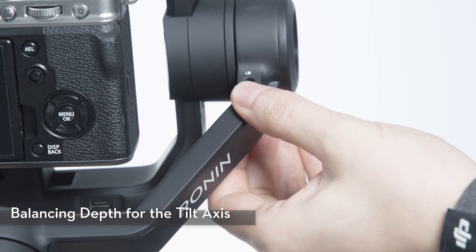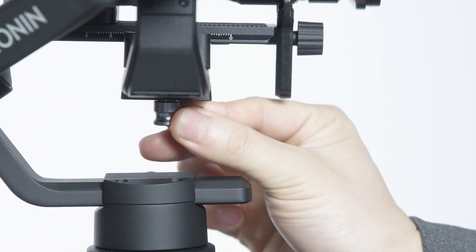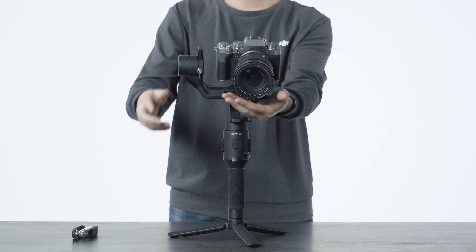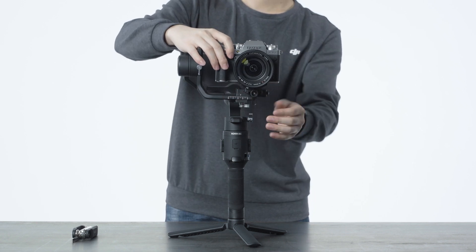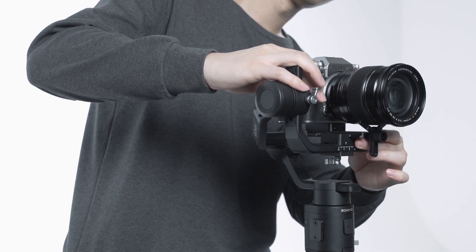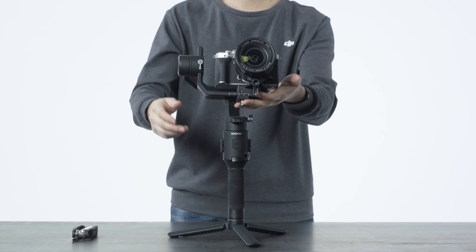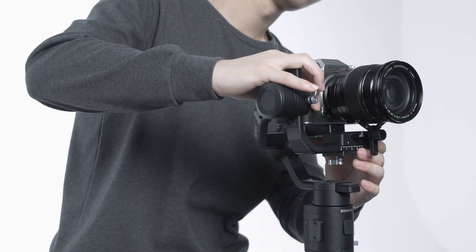Toggle the tilt axis lock to the unlocked position, then loosen the tilt axis knob. Rotate the tilt axis so that the camera lens is pointing forward. Hold the camera and motor of the tilt axis and check if it is front or back heavy. If front heavy, move the camera and quick-release plate backward. If back heavy, move the camera and quick-release plate forward until it is balanced.